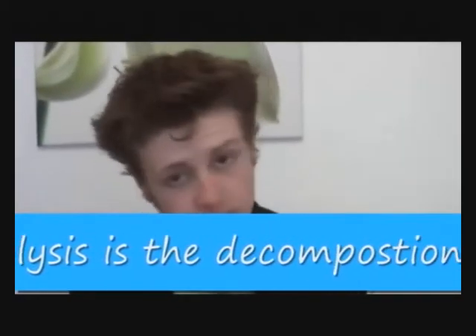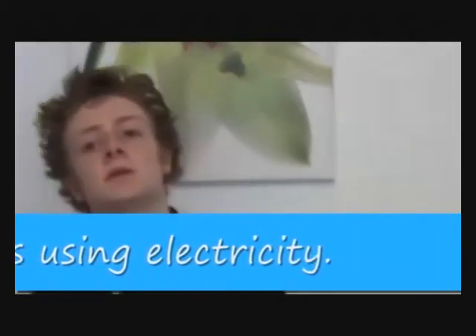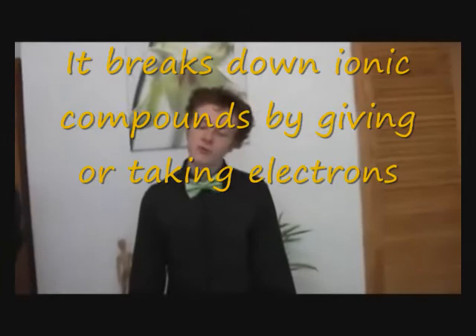Right. This time, we've got an experiment to do. It is electrolysis. So, for this experiment, we're going to need props.